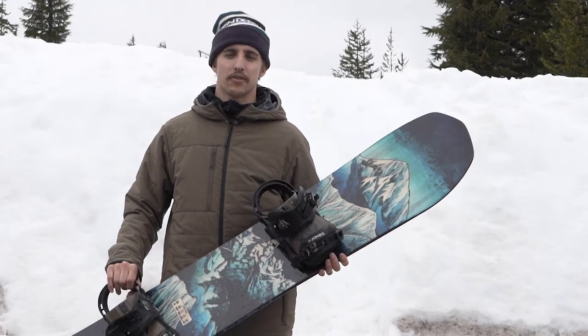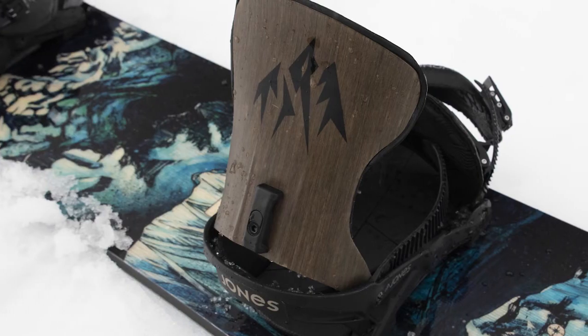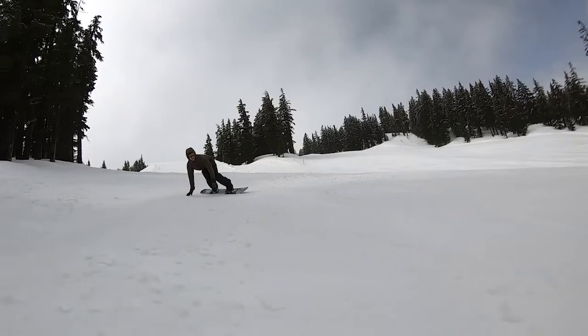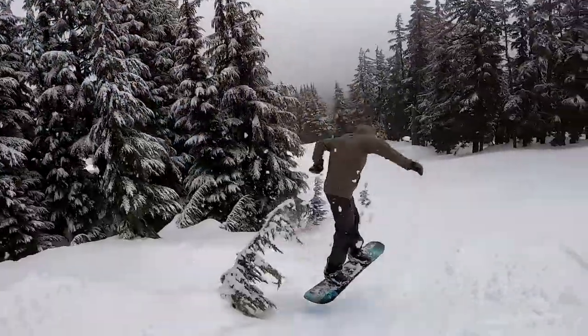What's up? This is Jordan with Tactics and right now you are checking out the 2020 Jones Apollo binding. This binding features a powerful flax and carbon composite high back with a stiff 7 out of 10 flex rating. Designed for riders who demand response, the Apollo comes equipped with key features like tool-less adjustment, skate tech, and flip-it ankle strap technology.